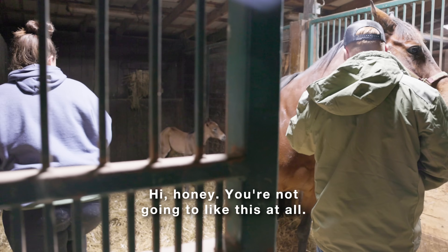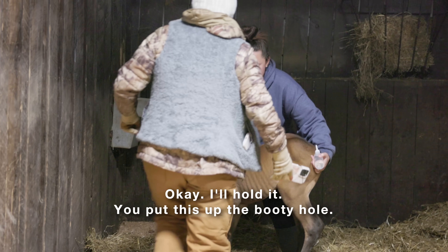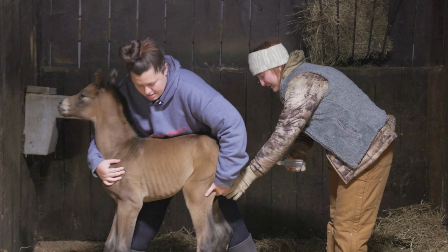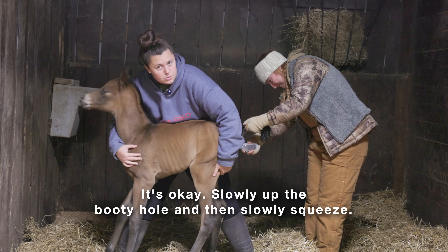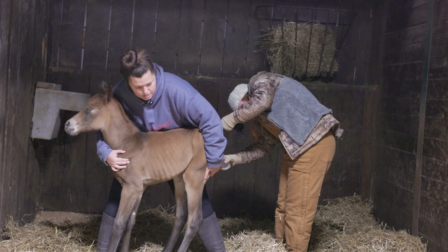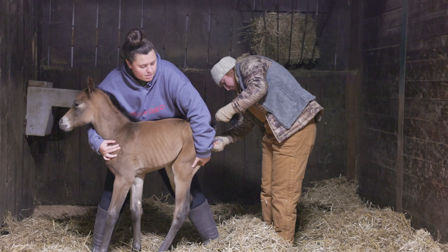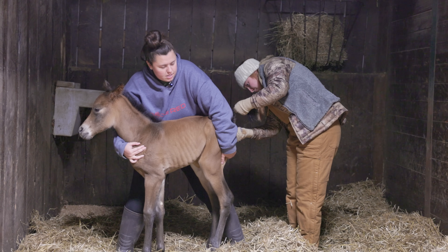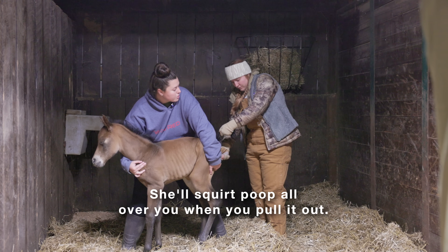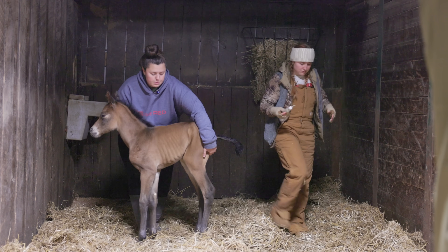Hi honey, you're not gonna like this at all. I'll hold it — you put this up the booty hole. You can do it and squeeze. Don't squeeze hard — squeeze slow. Slowly up the booty hole and then slowly squeeze. She's not gonna like it. She might poop. You can squeeze pretty firmly. Stand to the side — she'll squirt poop all over you when you pull it out. Good job! Abigail just gave her first enema.